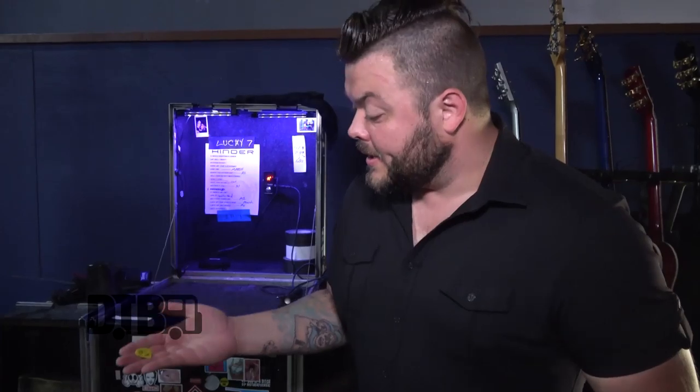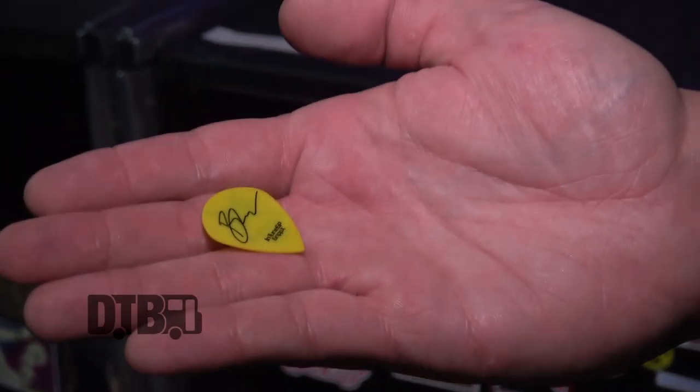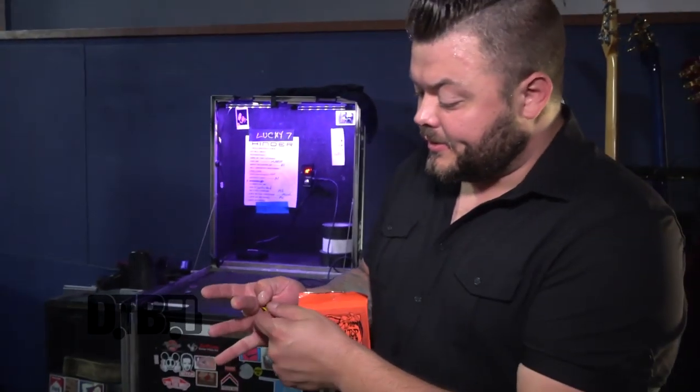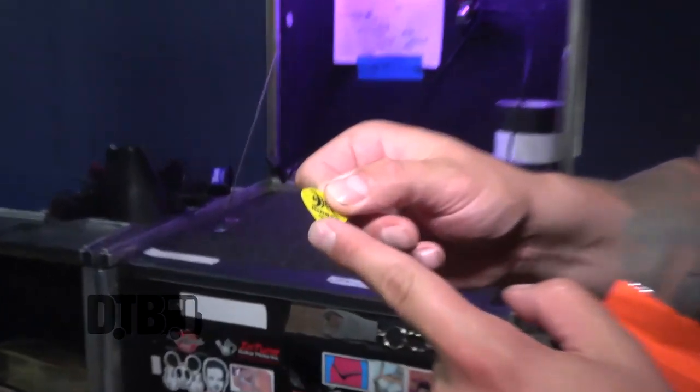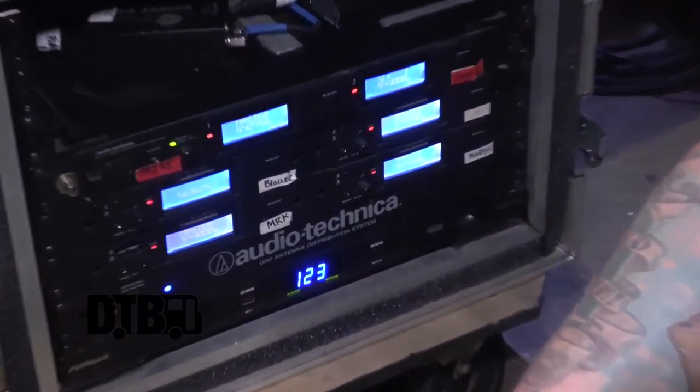Here's my guitar pick from In Tune — it's 0.73mm. What I love about it is the nice sharp tip for soloing; it really grabs the strings. I absolutely love it and I've been using them for over 10 years. It's my favorite thing.